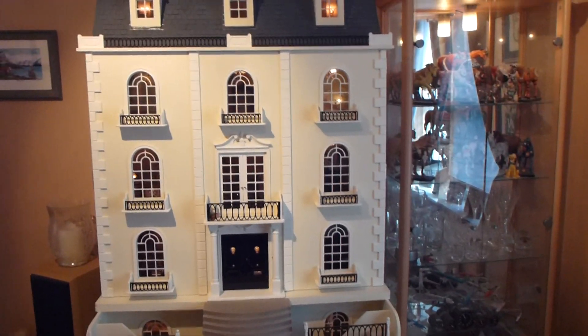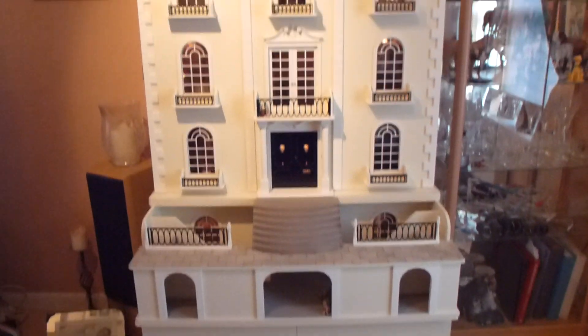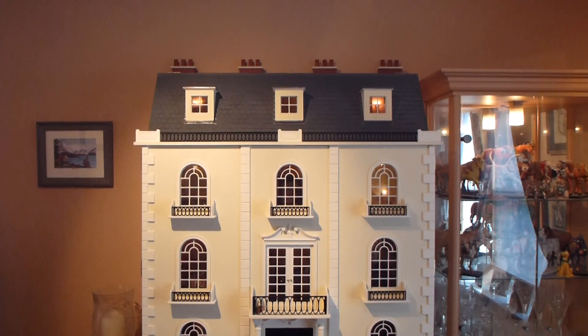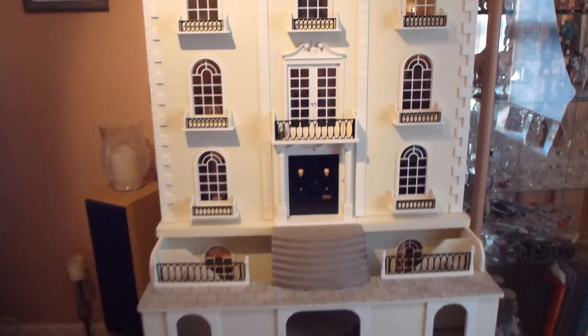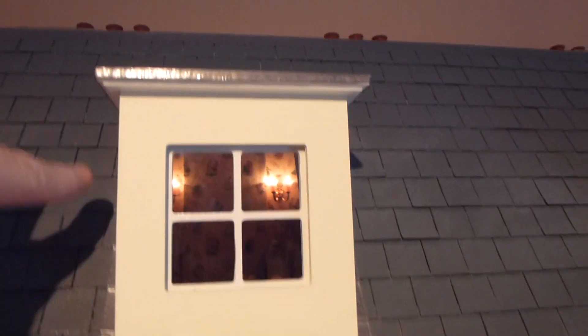It'll probably take a while because there's quite a lot to show you. At the bottom it stands on a little cupboard which I just keep bits and pieces in, so as you can see it's quite big. It stands probably six foot tall, so when I get up to the attic rooms I will need to stand on my little ladder. That's the roof, and all these tiles were put on individually and painted. And that's real lead on the rooftops and round the sides there - it's real lead.